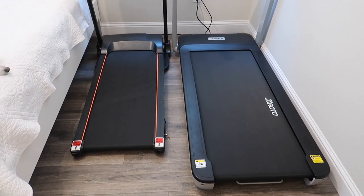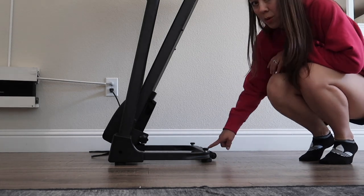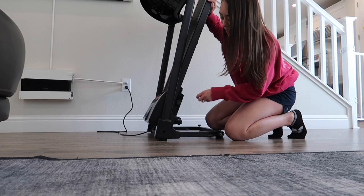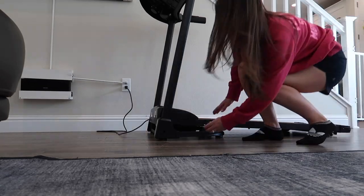Overall, this is a treadmill you kind of want to leave out in your room rather than stow away after every workout. Setting it up again is quite simple — just unscrew the one pin and pull down the belt. Be careful not to over-tighten the screw when storing it upright, as it will be challenging to undo. Also be careful that the belt doesn't snap back when you lower it — make sure you have a firm grip.